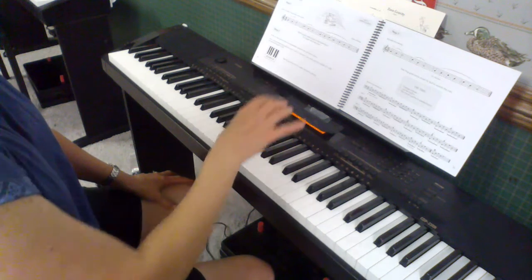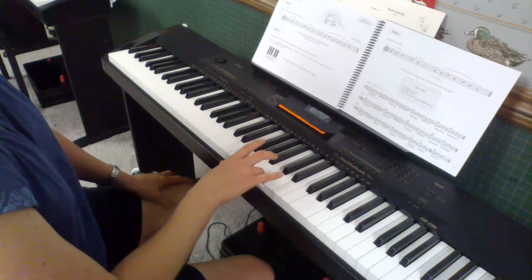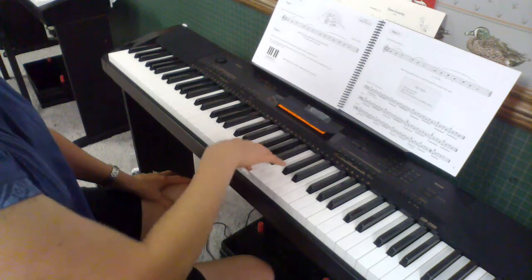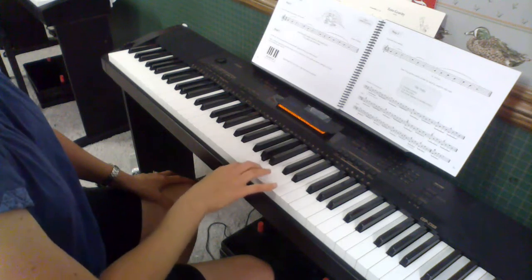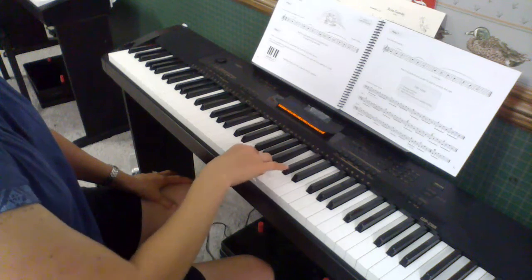So it's going to go like this: 2, 3, 4, 4, 3, 2, 2, 3, 4, 3, 4, 3, 2.